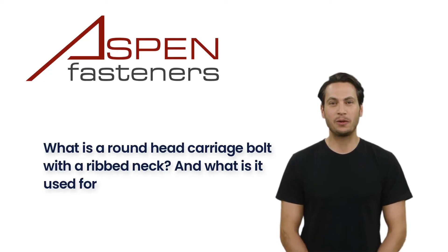In this episode, the topic we'll cover is what a round head carriage bolt with a rib neck is, and what it is used for.